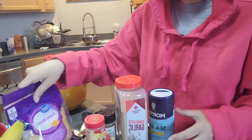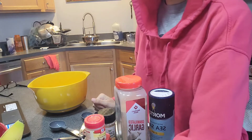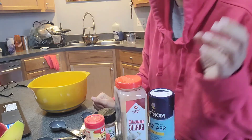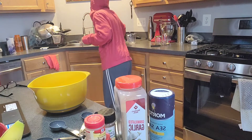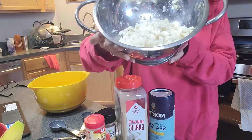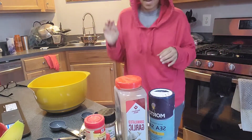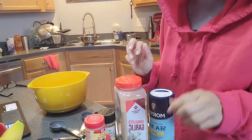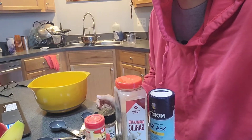The first thing we need to do is open our crab cans, which I've already done, and drain them. My crab is over here draining — get all that juice out. And once we have that drained, we will start putting all our ingredients together.